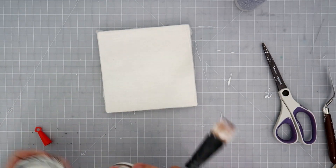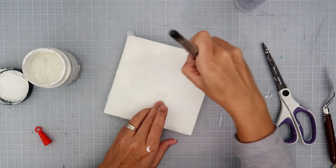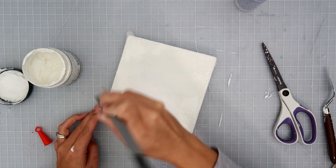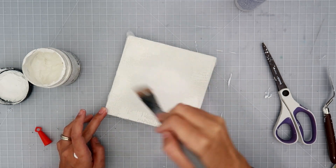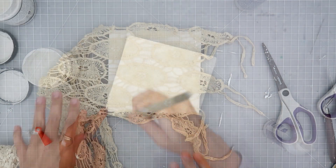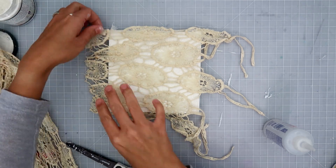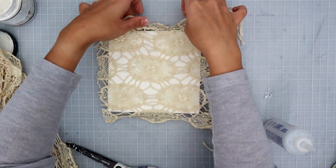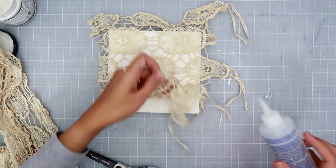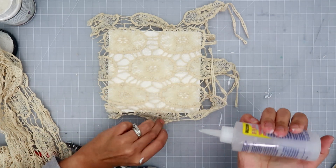With the cheesecloth on the wood piece, I'm going to add some gesso, and I don't add so much that it covers it completely. I'm just wanting to add a kind of light layer of the gesso on top of the cheesecloth. That way, when I add the color later, I can get a variation — darker in some areas, lighter in some areas, seeping into the fabric in some areas and sitting on top in others.